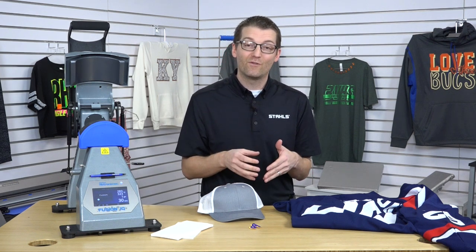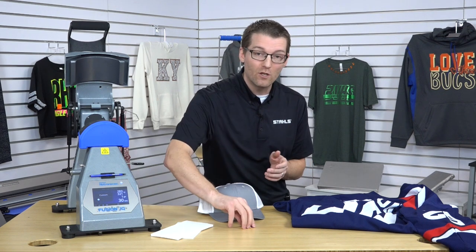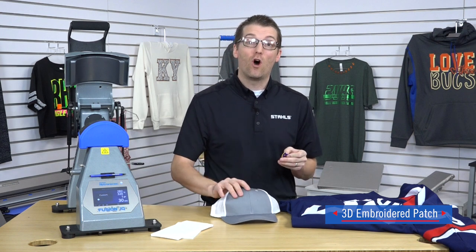We're on video number two in our sports series. Our first three looks were in fitness. Look number four was in sports where we decorated a high-end hockey jersey with perforated numbers and another product we call SimStitch. Now for this video, we're going to be keeping it on the high-end side of sports and showing you a 3D embroidered patch decorated onto headwear.